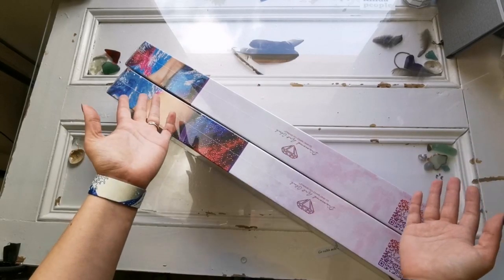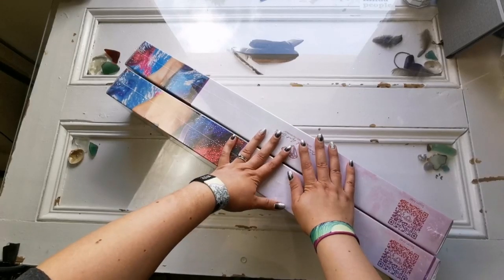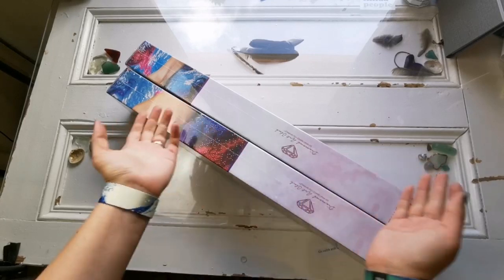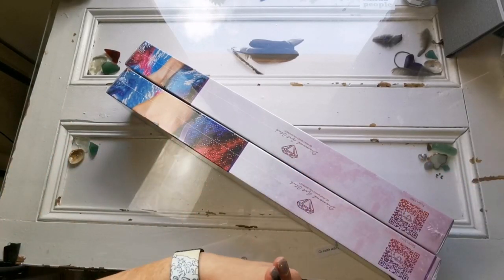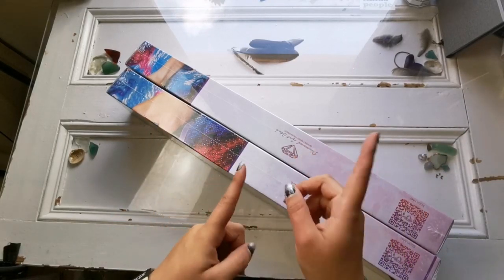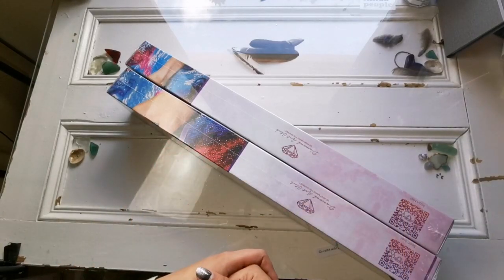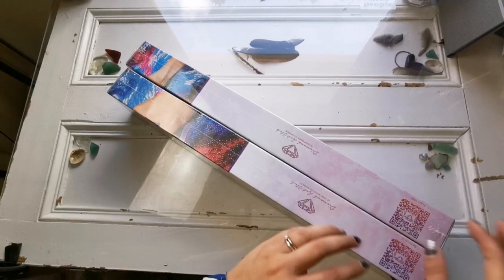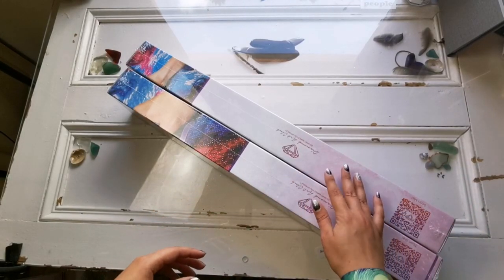I will have links to these paintings if they're still available down below in the description. If they're not available, I apologize, but maybe it'd be nice to see them just for posterity's sake. If you can't find them anywhere or they're discontinued, you can search for destash sites — like groups on Facebook or other platforms — just search 'diamond painting destash.'